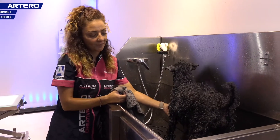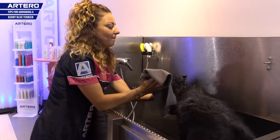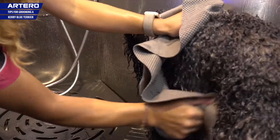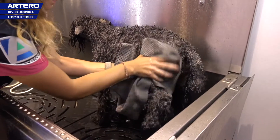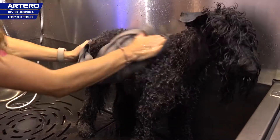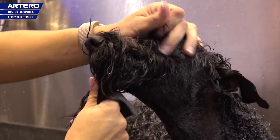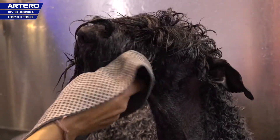A very important part of the keratin is drying. First, what I use is the Artero towel to remove the excess water, and so we'll save time with the drying process. It's almost dry. The face area is very annoying for them, so I'm going to towel dry as much as possible — most of the water — so it won't bother them so much.